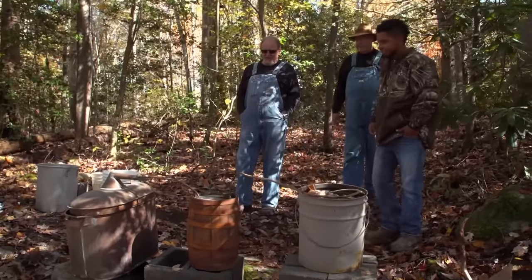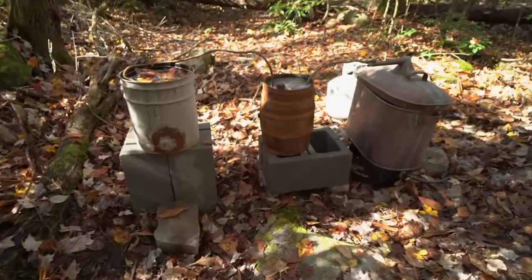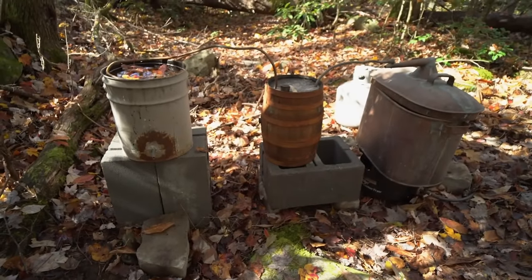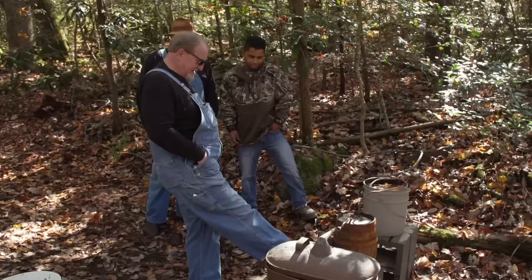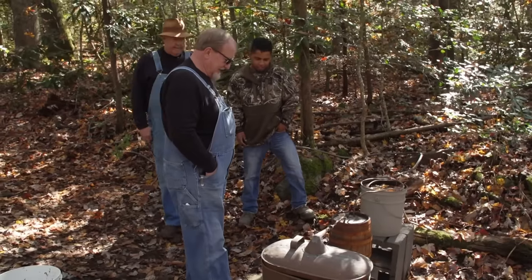Is this what you cooked that liquor on? Yes, it is. That's your papaw's still. That's papaw's old still right there. My still came from my grandpa's shed. The fact that it was still intact and has made it this many years gives me a lot of respect for my papaw, because it shows me that he knew how to build a still.